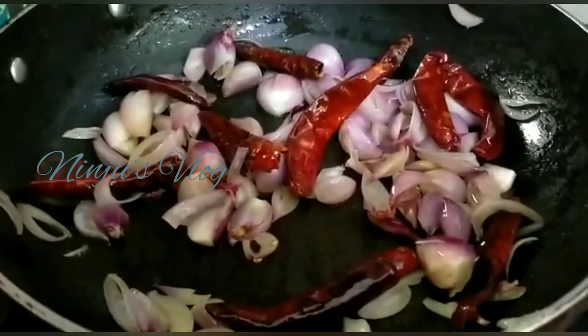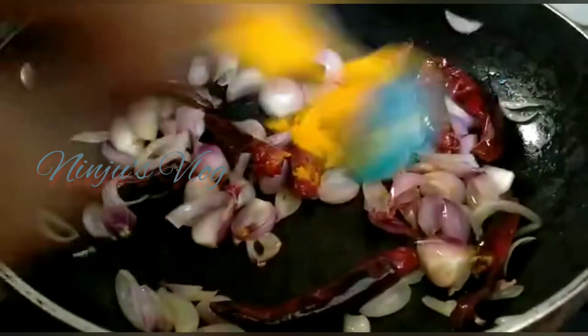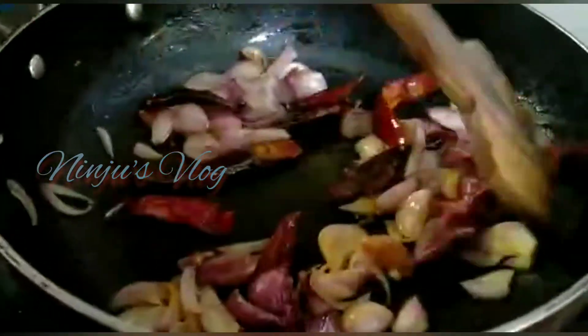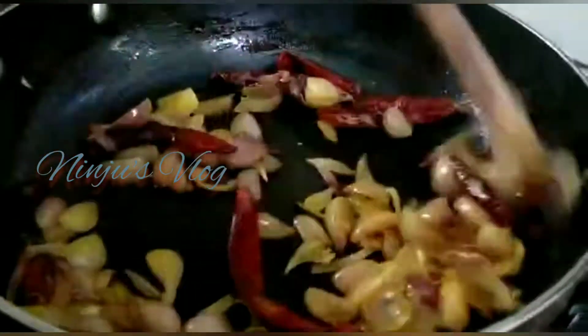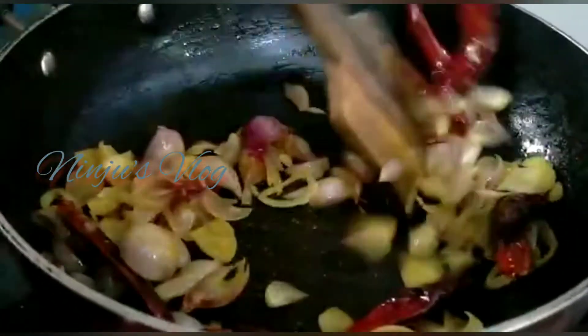When you cook, add a cup of tea. I am using a cup of tea. I will use a cup of tea.